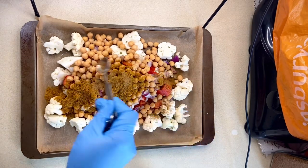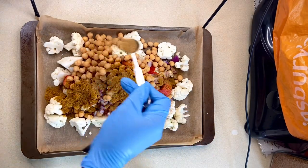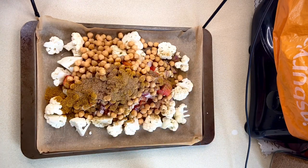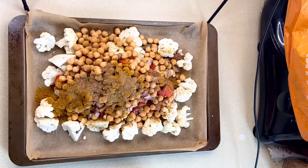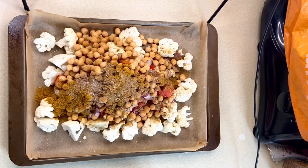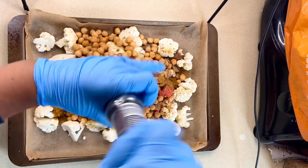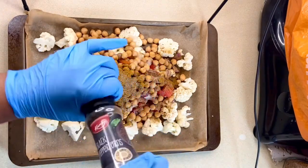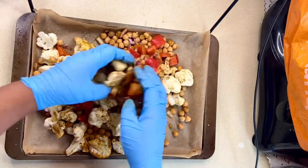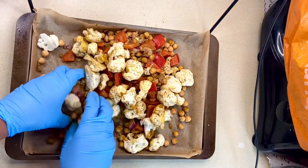I'll also add two teaspoons of ground cumin, one teaspoon of ground coriander, a generous pinch of salt, and lastly some ground black pepper. I'll massage the spices in really well and roast them in the oven for 25 to 30 minutes.